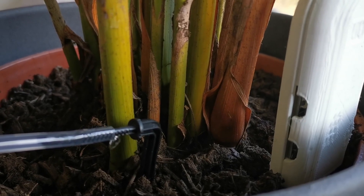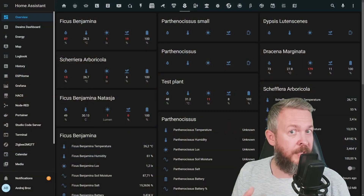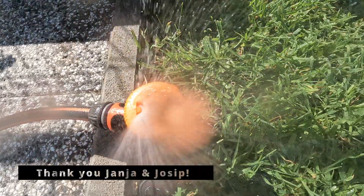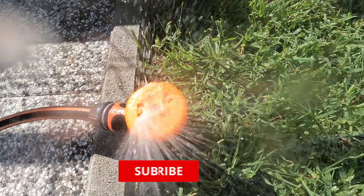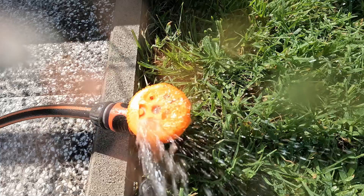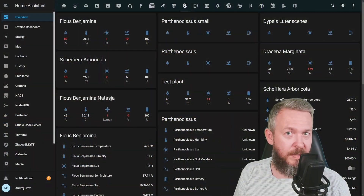I do not live in a house, so it's very hard for me to find and test products suitable for garden use. But this time, with the help of my family and friends, I was able to borrow their garden and test one off-the-shelf product that can keep your plants and vegetables happy in the summer. So stick around and we will look at this Zigbee watering device.